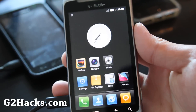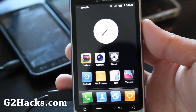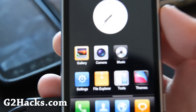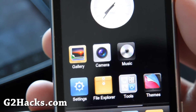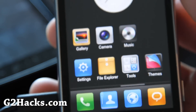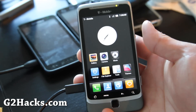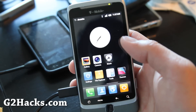Look at how clean that is! I'll give you a close-up — look at that. Nice, right? So anyway let me zoom back, and before I get too excited let me give you a little tour of the MIUI ROM.